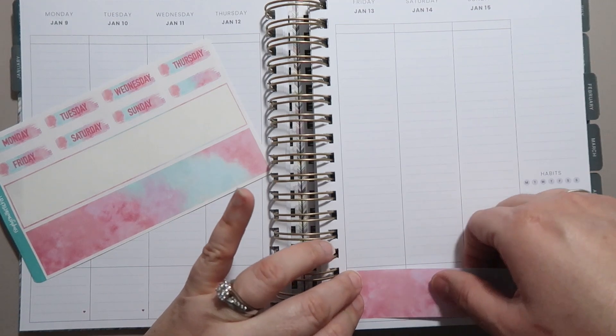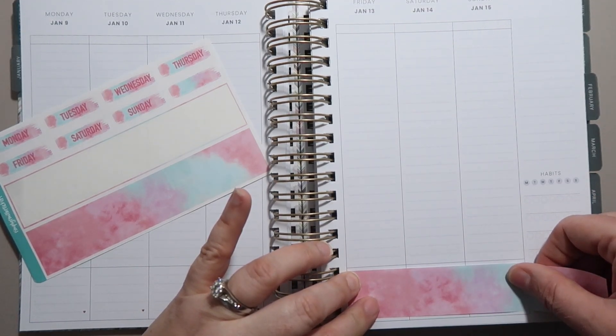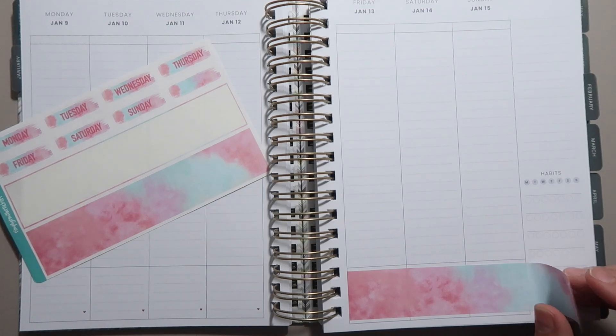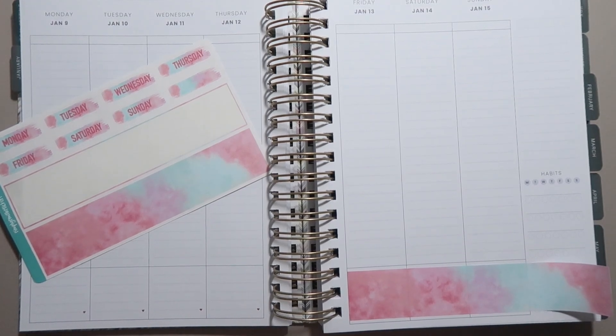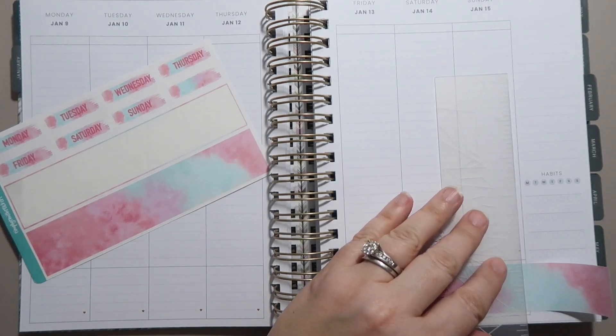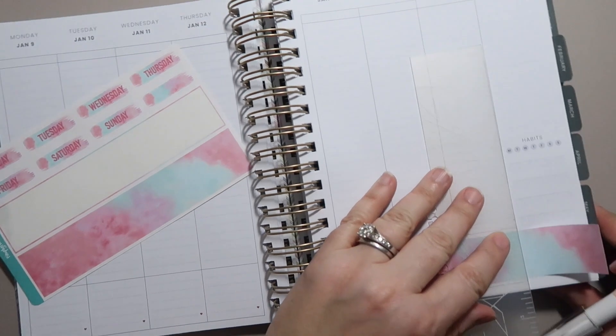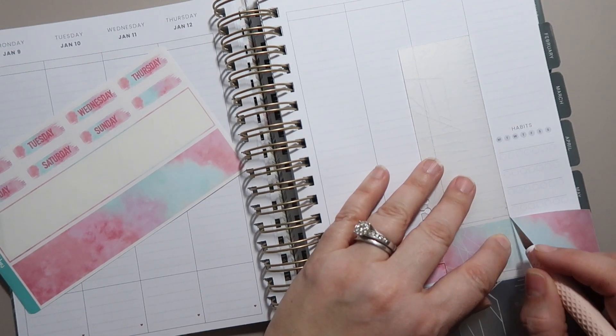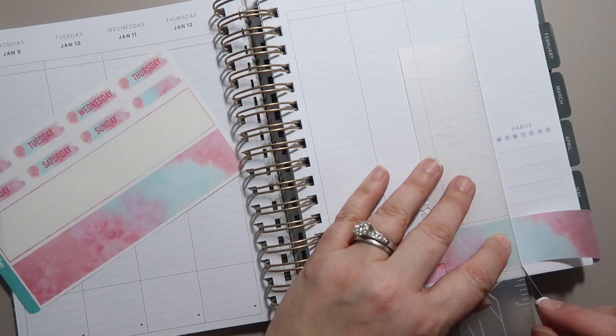This is not a kit designed specifically for the Moxie Life, and since it is an older kit, it hasn't been reformatted. So there may be some stickers that don't fit perfectly, but I am okay with that. I will make it work. I'm just going to trim this thick washi using my little Cricut slicing tool here.